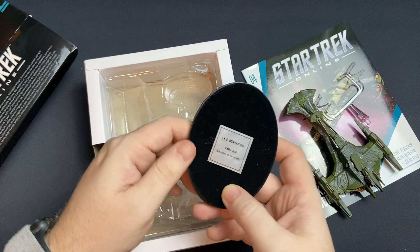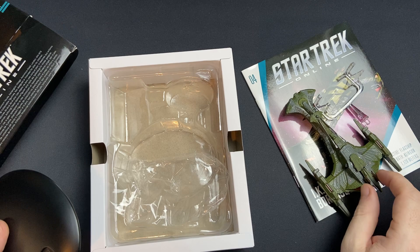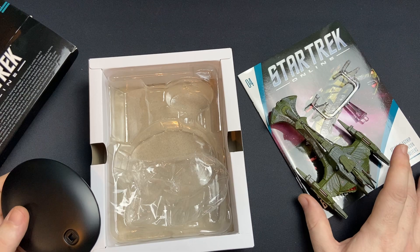We have a pretty substantial base here, and the mount — the base is 2895A slash A, BortasQ. We're going to compare her to her counterpart in the TNG/DS9/Voyager era, and we'll have a look at the magazine and do some final thoughts and wrap-up there.